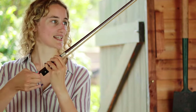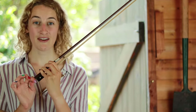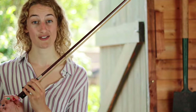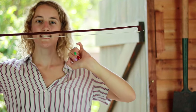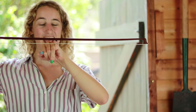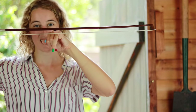Twist that nut and keep watching your bow. It's very tempting when you're beginning to tighten your bow too much, which can really damage it. We're looking for a gap about this wide. A good way to test is to put your pinky finger in the middle of the bow — it shouldn't be touching the wood or the horsehair, but that's about the thickness we're looking for.